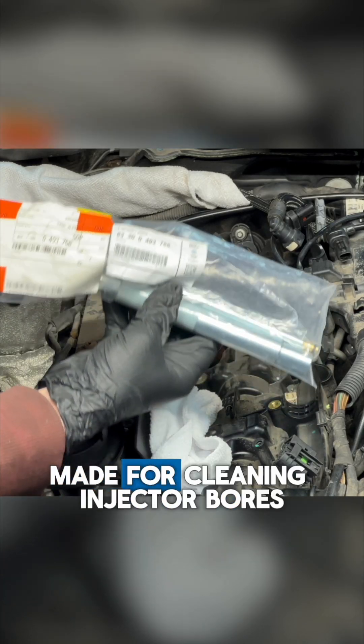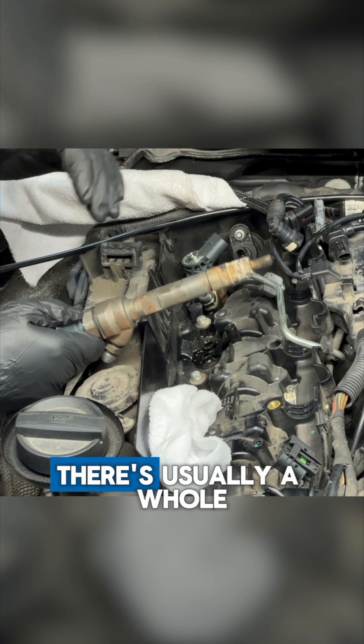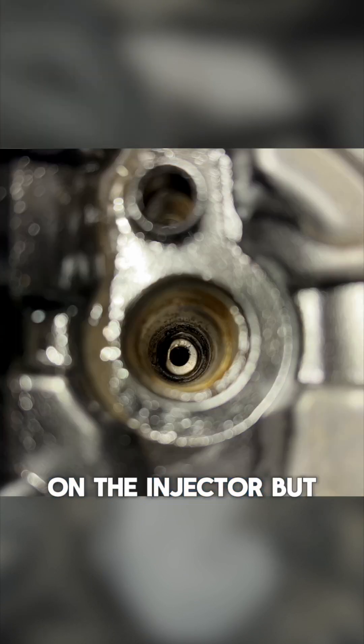Check out this BMW special tool made for cleaning injector bores. Once you work an injector out, there's usually a whole bunch of corrosion on the injector but also in the bore.